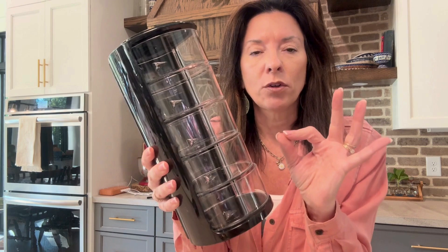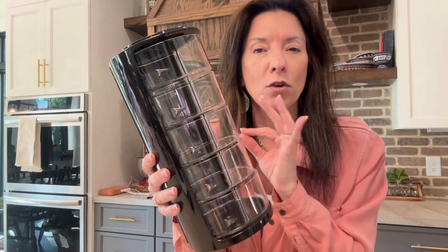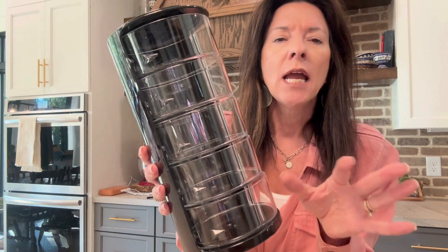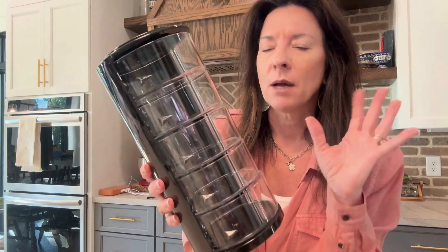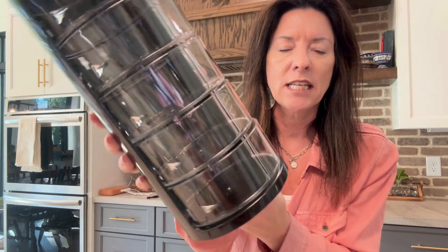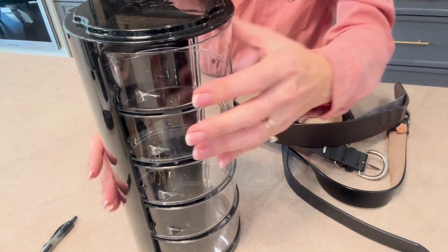This is great for belts but it also has so many other uses. The brand sent me this one to try out, and it just sits on its own here. Let me show you what it looks like once you start putting the belts in it.